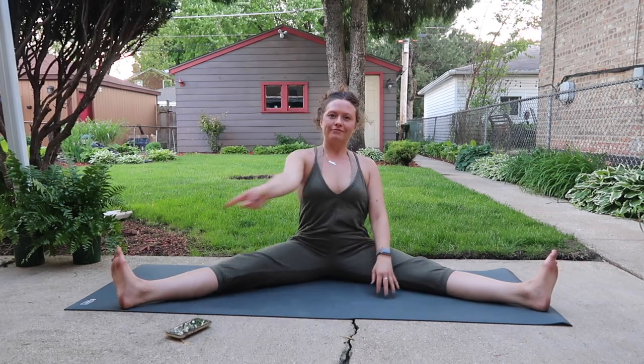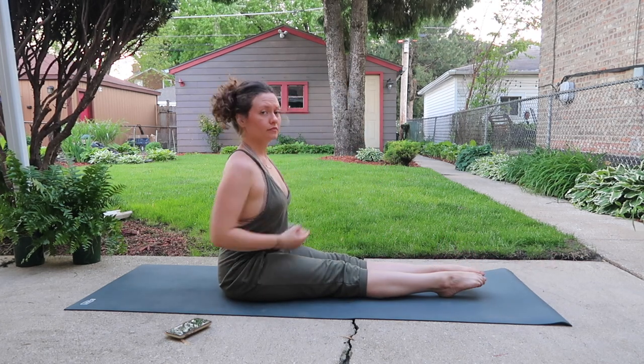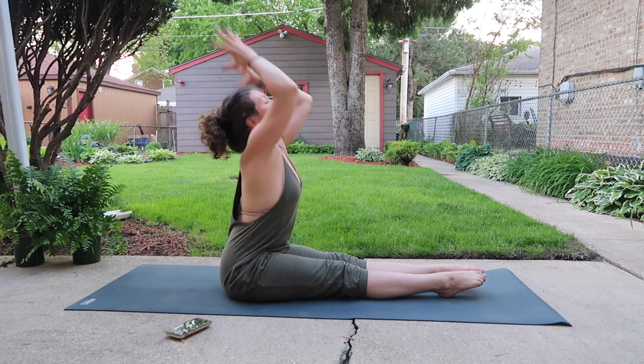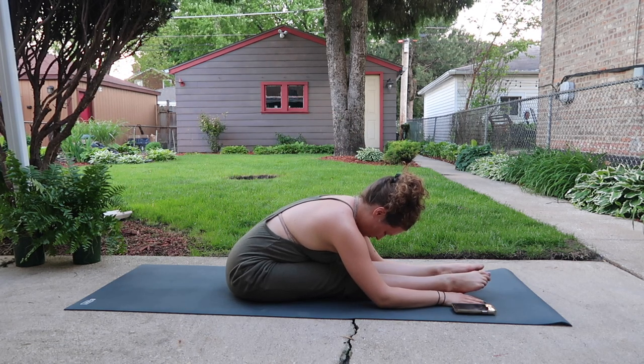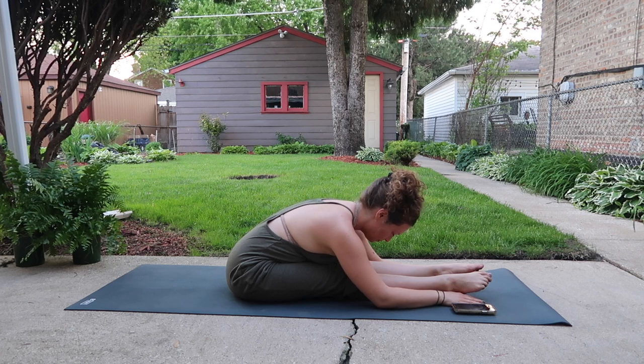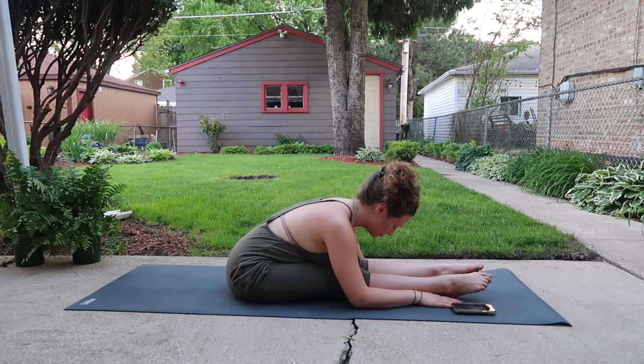Collect both legs out long in front of you and flex your feet or point your toes, but keep them active. Big inhale, arms up; with your exhale, fold over. Check in with the line of your spine — avoid rounding or arching deeply; rather iron out from tailbone into base of skull.